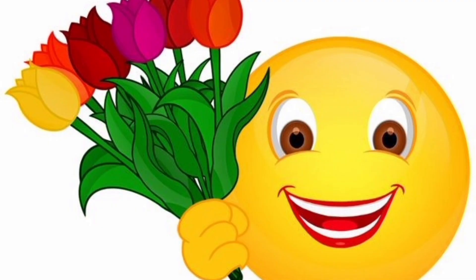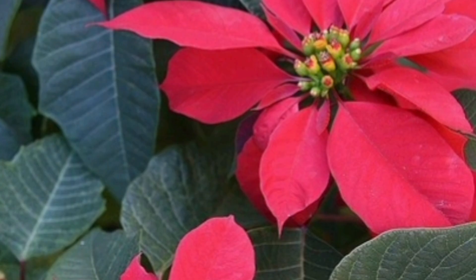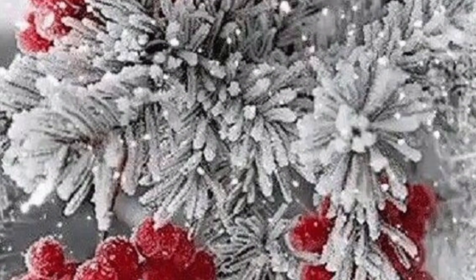Hello, my fellow green thumb friends. Welcome back to Nature Love, where we turn winter into the most blooming time of the year. Today, we are diving into the wonderful world of growing flower seeds fast during the chilly winter months. Trust me, this is gonna be a fantastic journey, as we are gonna have a blooming great time together. Grab your gardening gloves and let's dig in.